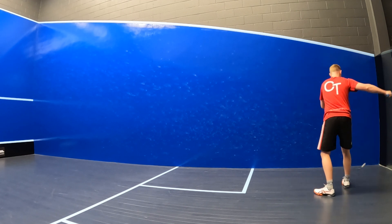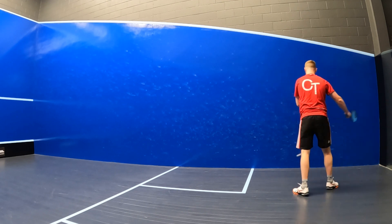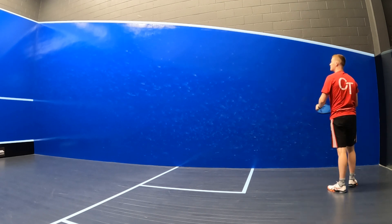With that said, the frame of the Speed 135 has a really forgiving feel to it as well, which gave me some good consistency and lenience on those offset and off-centre hits.